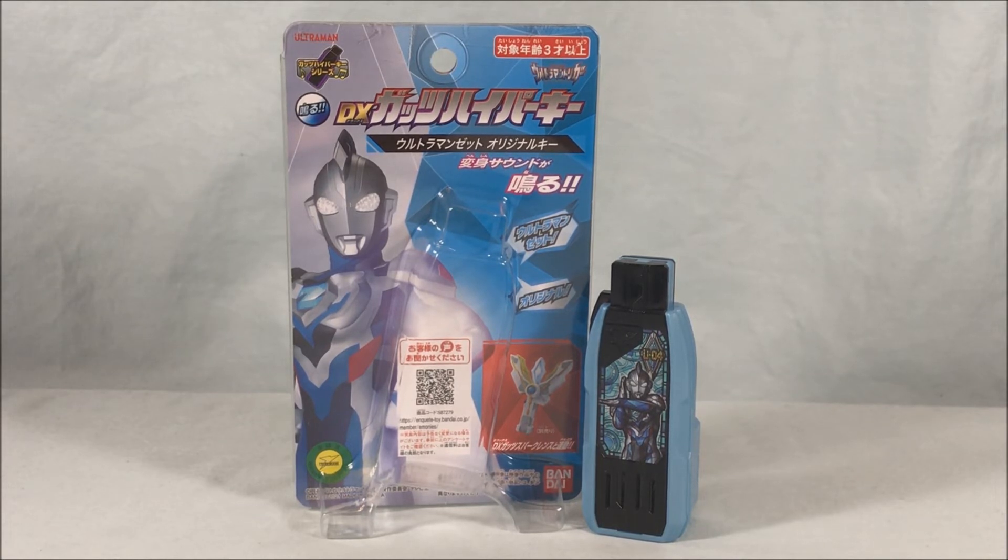I also think it's cool that we're eventually going to get a Premium Bandai set with the other forms for Zed, so we'll eventually have all five of his forms as Guts Hyper Keys. This one is definitely a slam dunk as a normal retail release, so it shouldn't be too difficult to track down. I got mine from Amazon Japan because I missed it at Hobby Link Japan, but I would check HLJ or Amazon Japan if you're trying to grab this one.